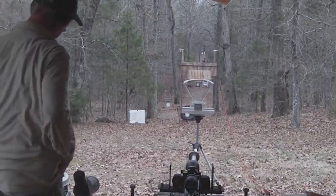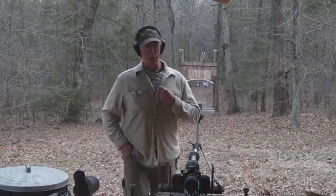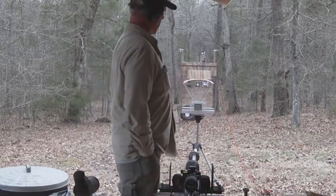Let me see what our velocity is. Our velocity on the chronograph is 3,391 feet per second. So we're a little bit over Mach 3.